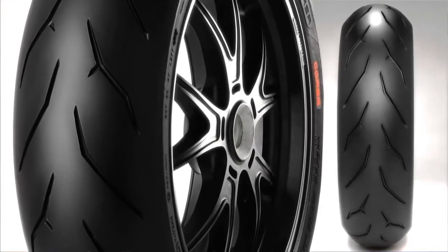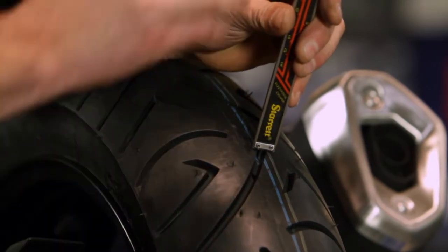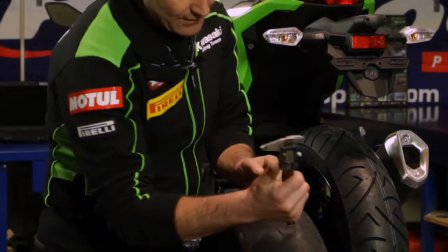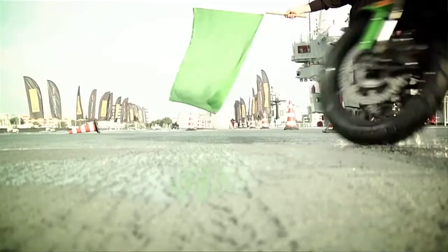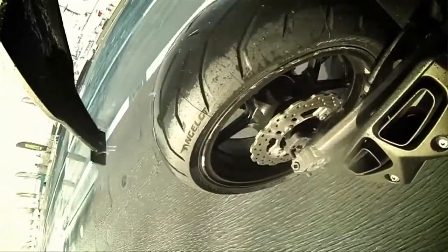Apart from visually looking at the tyre yourself, there are some set rules in place for the roadworthy side of it. The general rule of thumb is 1.5 millimetres of tread depth. We use a tread depth indicator to actually measure the tyre. The tyre treads simply on the tyre to remove the water when riding on a wet road — that's basically why it's there.